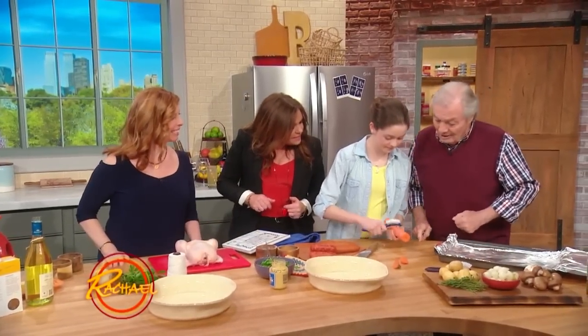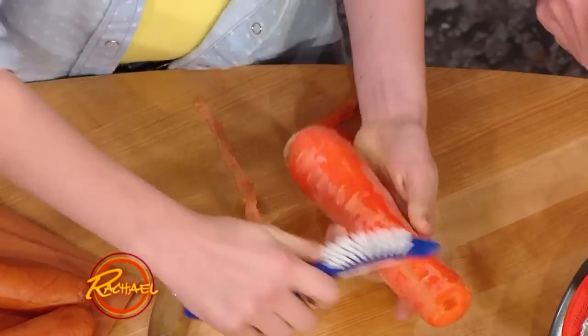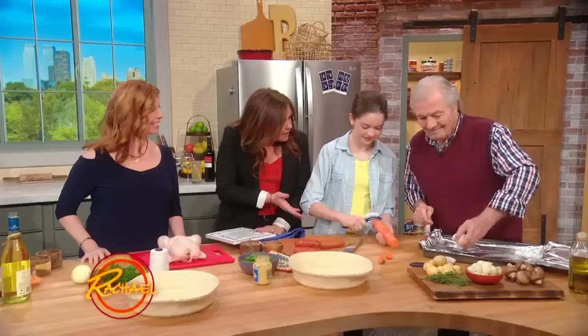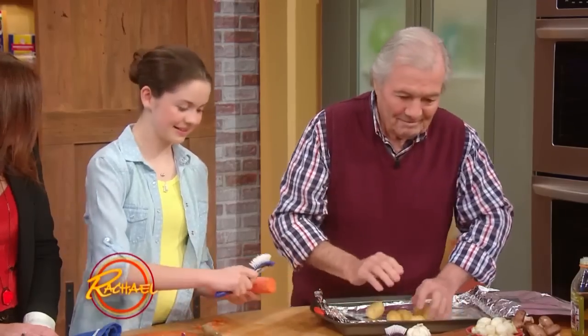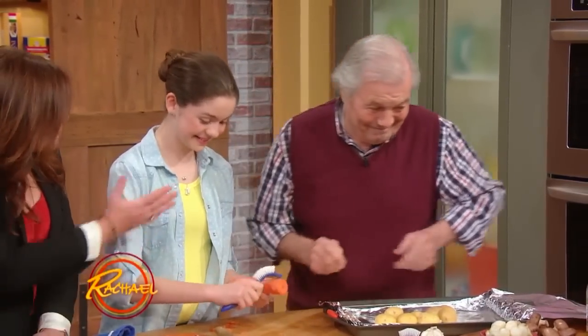She's gonna peel that in one stroke. You know, I grew up cooking with my grandfather and my mother. Have you been in the kitchen as long as you can remember, Shori? Yes. It is awesome. Her father was a chef too, so she had no choice.